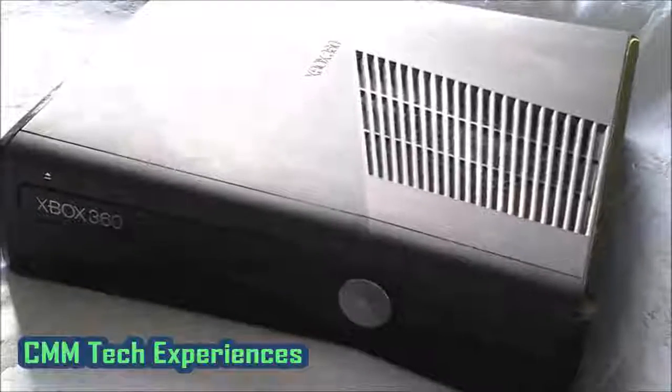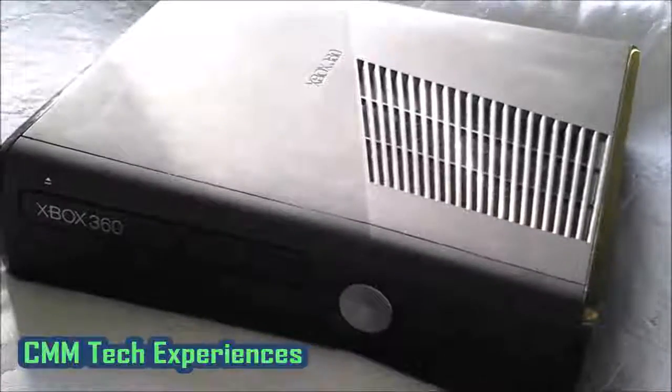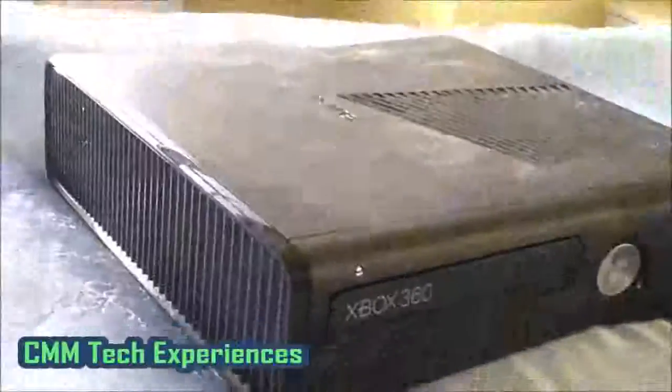Hey, what's going on guys, it's Computer Madman here and welcome to the fourth episode of the Computer Madman Tech Experiences. Today's episode I'm going to be giving my personal opinion on my Xbox 360. This is the Xbox 360 Slim — currently I do not have an Xbox One. This is the Xbox 360 Slim, which is the one after the Arcade and the Elite.